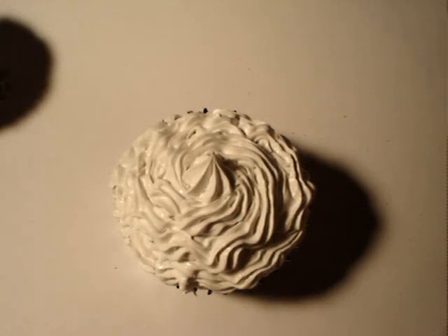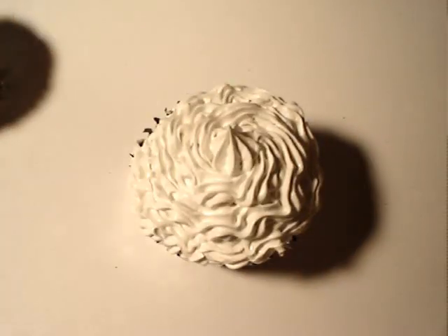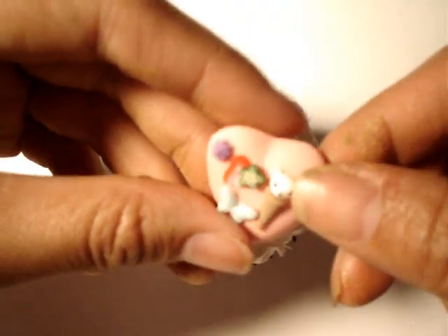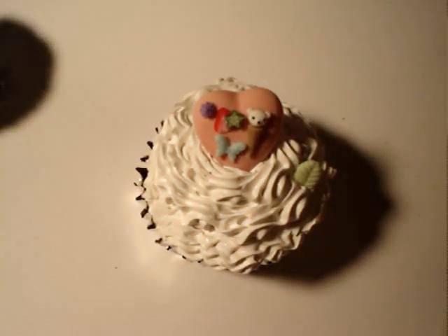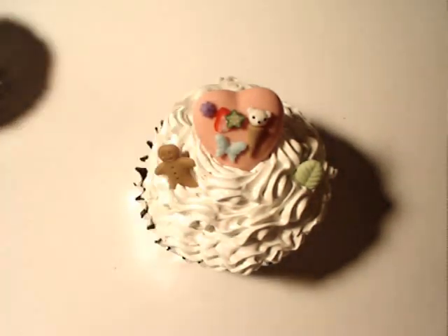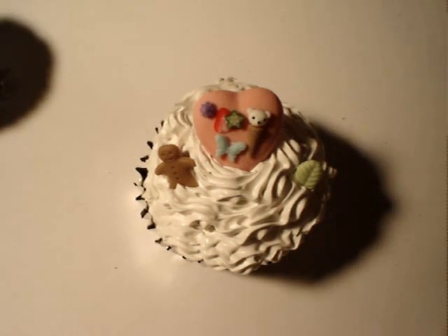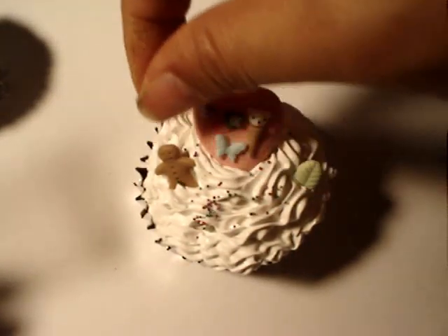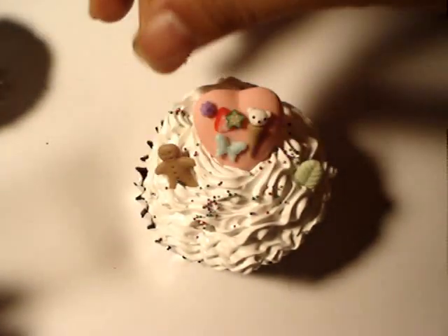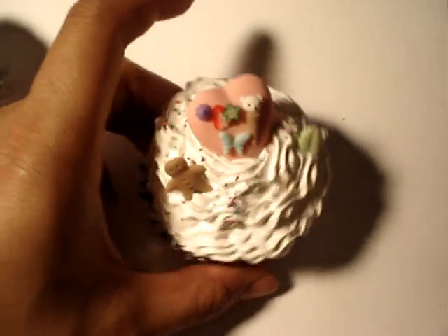We're ready to put our minis on our little cupcake. I got one of these little hearts — I made this out of my mold — and I'm going to stick that on top. Just stick all your minis on there. I've also got some sprinkles, and you just sprinkle that on top. And that, my friends, is it.